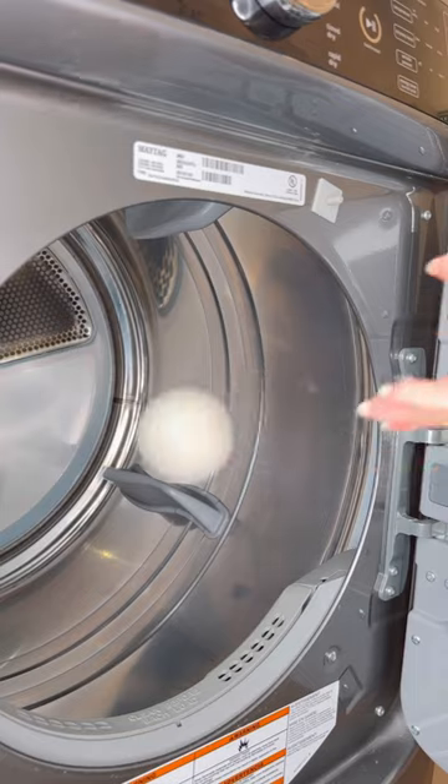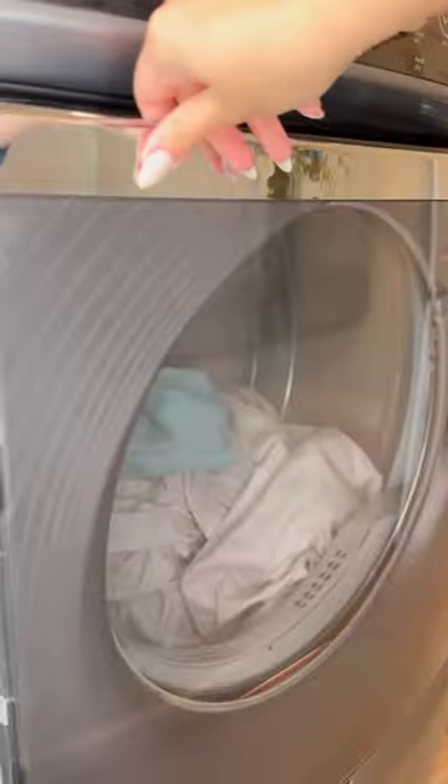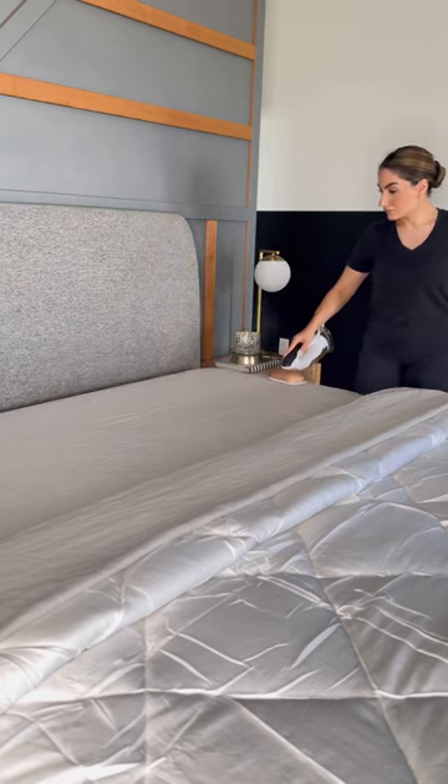Give your linen an extra spin to remove as much water as possible before you dry. Add a dry towel to help absorb excess moisture and tumble dry at a cooler temperature. There is no need to iron your linen sheets, but for a polished look, low heat is recommended.